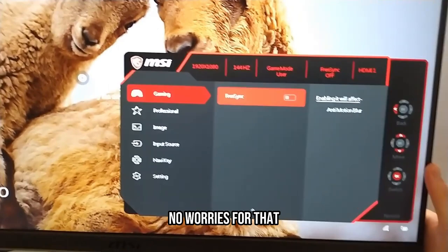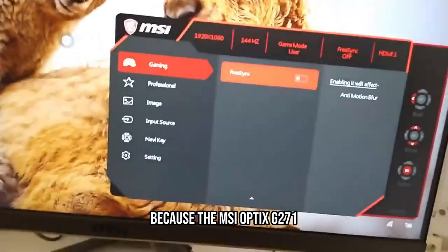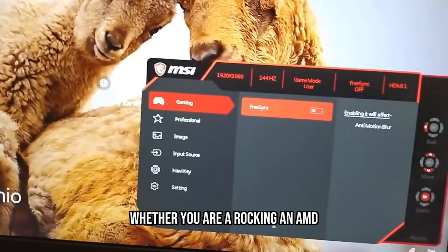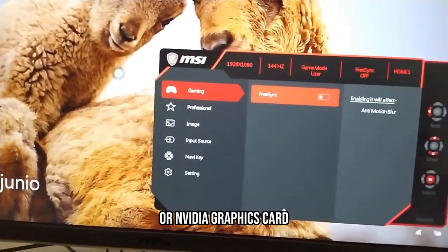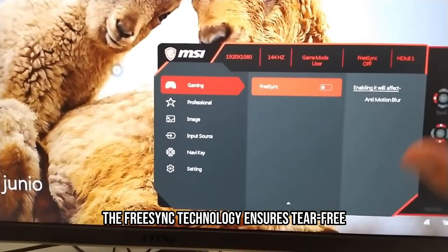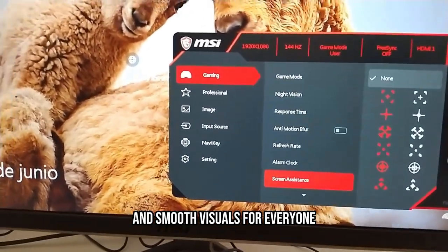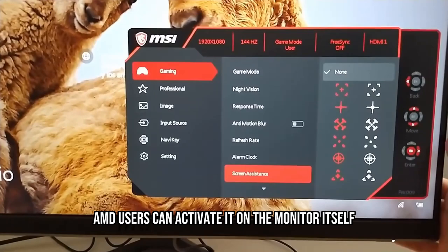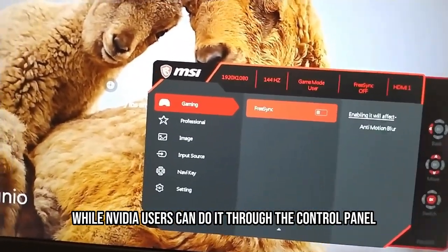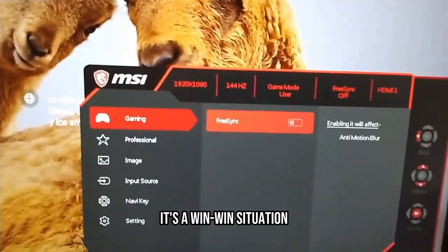What about compatibility? No worries there, because the MSI Optix G271 has got you covered as well. Whether you are rocking an AMD or NVIDIA graphics card, the FreeSync technology ensures tear-free and smooth visuals for everyone. AMD users can activate it on the monitor itself, while NVIDIA users can do it through the control panel. It's a win-win situation.